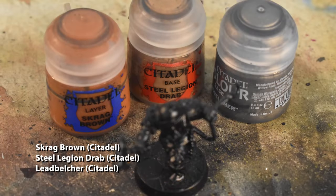The first step will be Leadbelcher on all of the steel parts — the helmet, the hauberk, etc. Additionally, his axe and the flashbangs on his hip, and the hook on his rope. At the same time, we're going to do the leather armor as well, for which we'll be using a 1-to-1 mix of Scrag Brown and Steel Legion Drab to make a nougat-y orange leather.